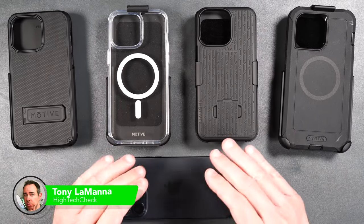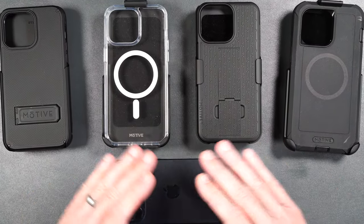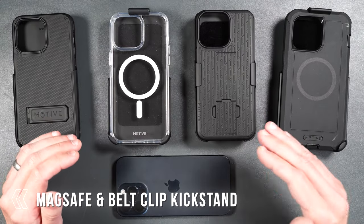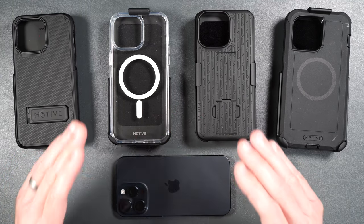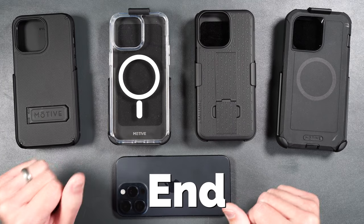Today we're going to be checking out some military-grade drop-tested cases made by Motive. These cases all come with belt clips, some have MagSafe built-in, as well as some kickstands. There's actually one case here that has been military-grade drop-tested up to 15 feet. Make sure you stick around to the end of the video to find out which one that is.